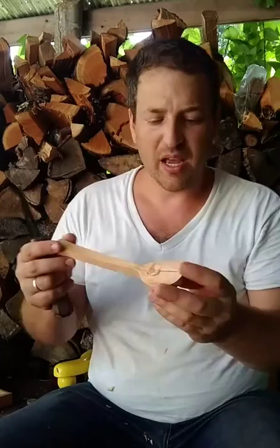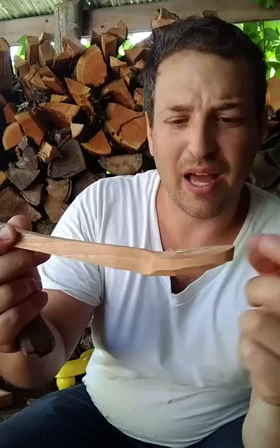You want to make sure you maintain a certain thickness right here — this area tends to get a little too thin. This thickness here allows you to change this curvature without changing the way it looks from the side.